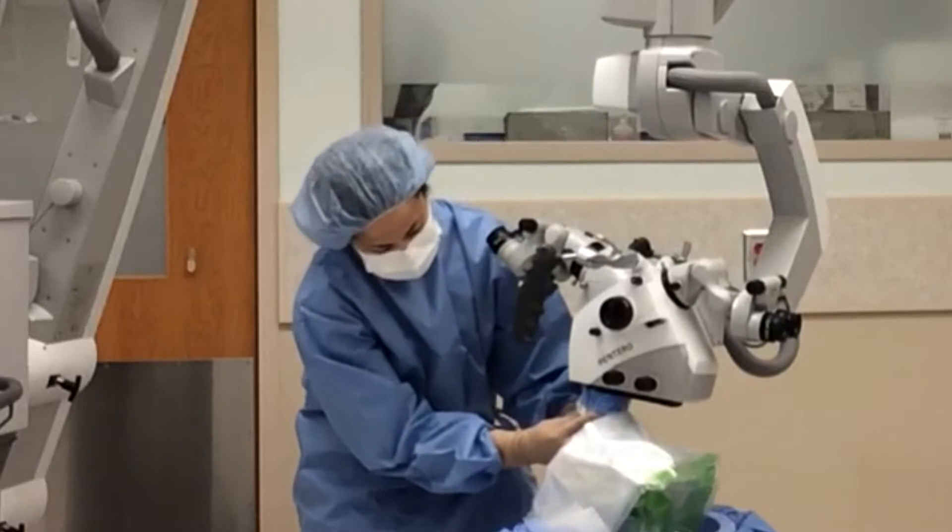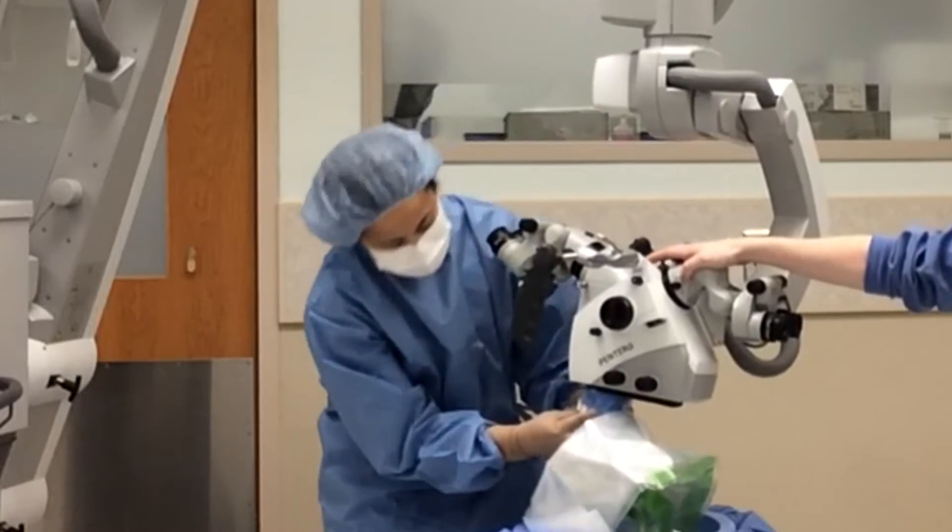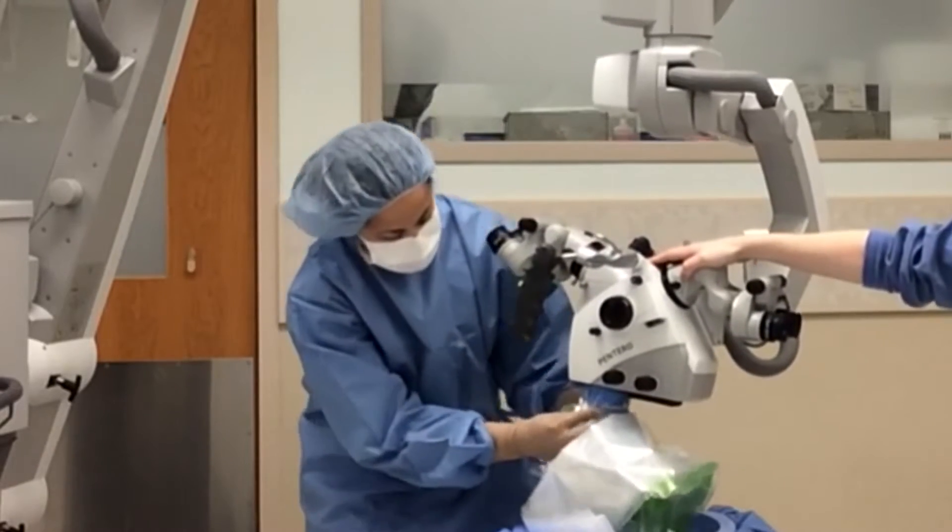Sometimes it can be difficult to secure the lens cover to the light source. You can either have your circulator help by applying pressure to the top of the microscope, or you can use your body to assist.